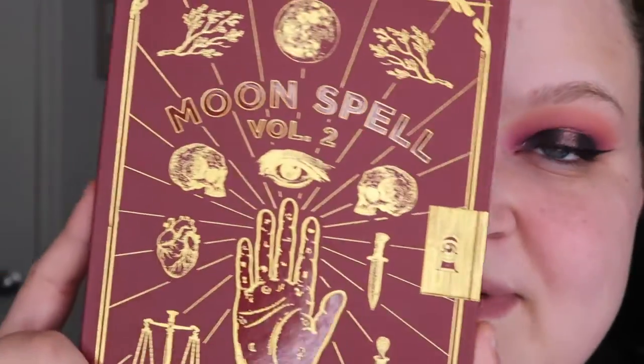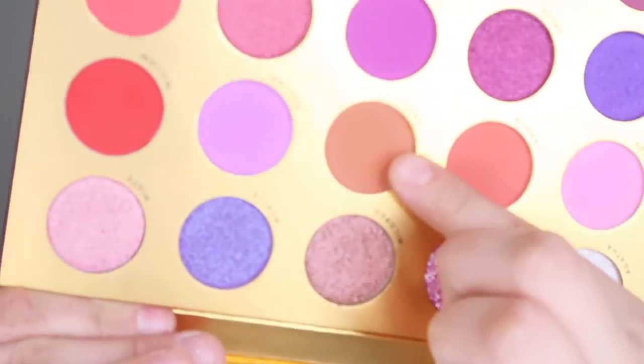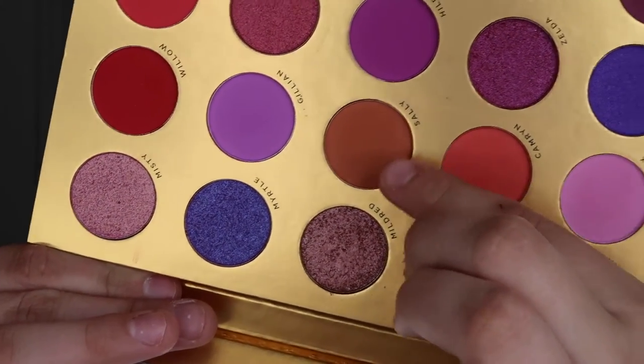I'm going to take this — this is my first time ever using this palette and I know I'm so late to the bandwagon. I've had this for months and just haven't had an opportunity to play with it. It is the Lunar Beauty Moon Spell Volume Two. It's still currently on Lunar Beauty's website — I know it's limited edition. I love Lunar Beauty's formula; I just haven't had a chance to play with this. So I'm first going to take the shade Sally, which is this gorgeous color right here, and that is my transition color.